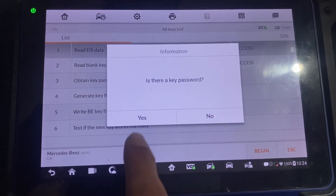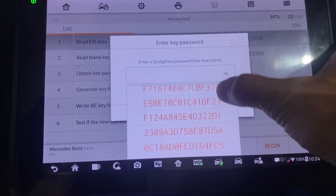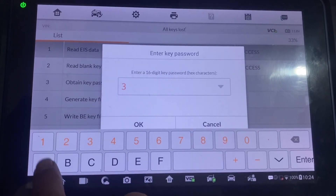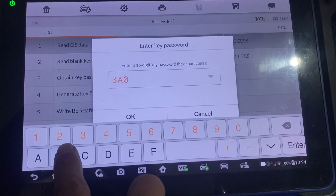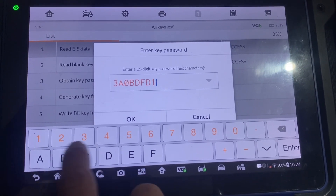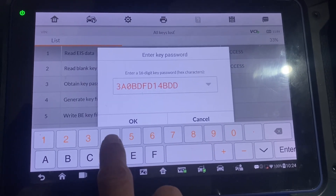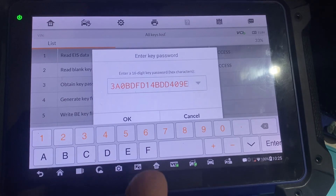Is there a key password? We'll say yes because we know it. If it's not here, we can just enter it in manually. There's our password — we'll say OK.